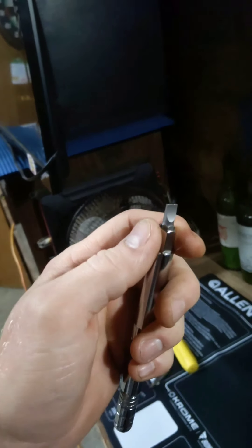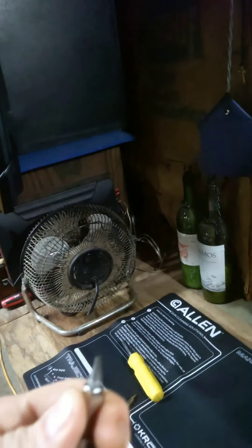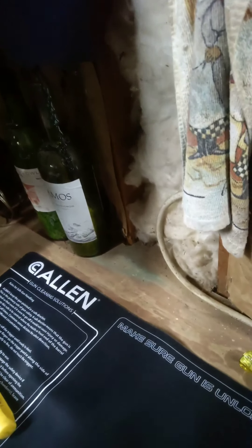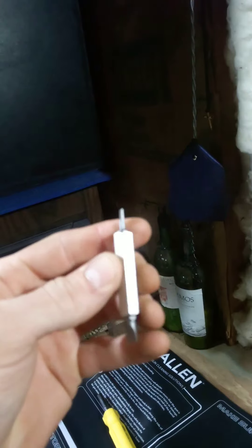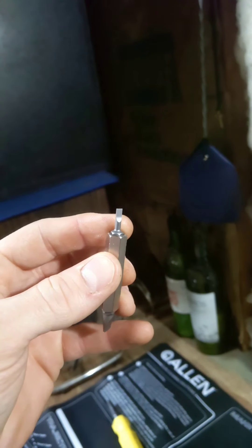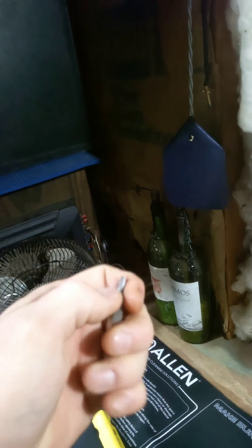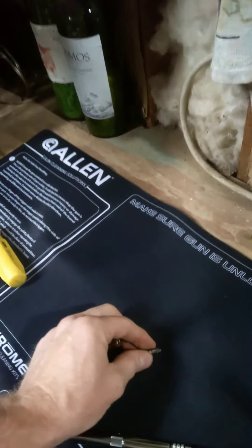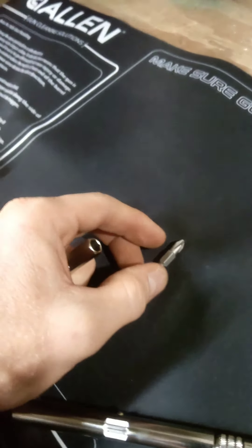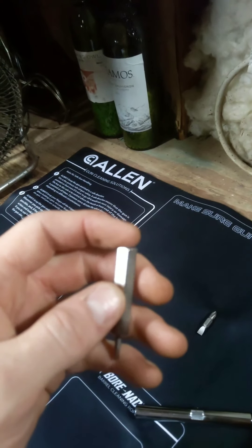Take that out and it's got your regular flathead. Then on the other end, you have a thermostat flathead — a small one so you can get in there for thermostat screws.